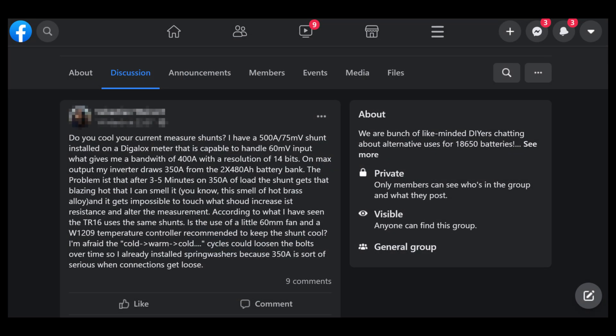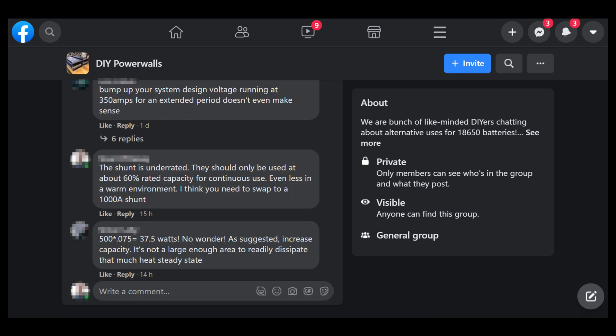By chance whilst putting this video together I saw a Facebook post describing this exact problem. This person had an RV with a battery setup running at 12 volts and a 500 amp shunt, and reported that when pushing 350 amps through it the shunt gets incredibly hot — hot enough to actually smell it. A further Facebook post calculated that the shunt was generating nearly 40 watts of heat. The solution was to size the shunt properly — this setup probably needed a 1000 amp shunt, or even better, to move to a 48 volt setup which would remove all the high current loads in the first place.